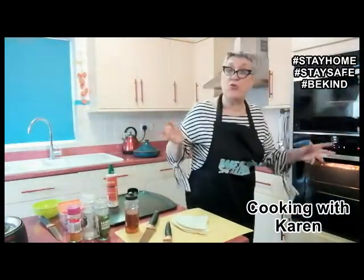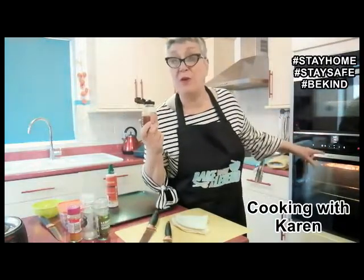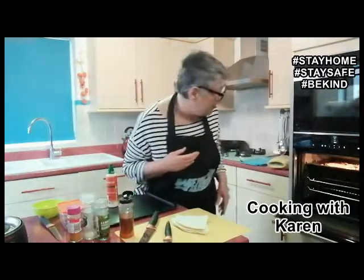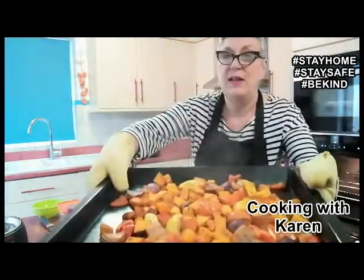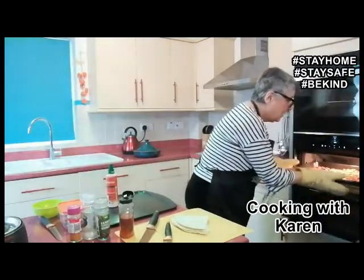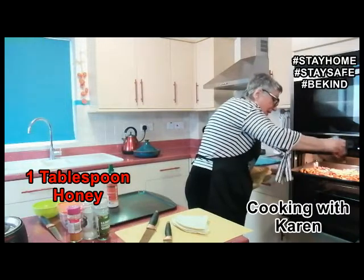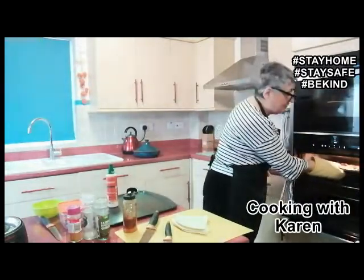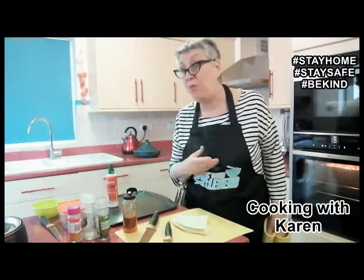I'm back. The vegetables are cooked — the tagine soup vegetables are cooked. What I forgot to mention before was I wanted to drizzle some honey on at this point. I didn't want to put it on to cook all the way through because it might catch and burn, and nothing that's burnt is good for you. So just getting these out of the oven and I'm going to drizzle — probably the equivalent of about a tablespoon. That is going to give the soup the sweetness that you would normally get in a tagine from apricots, dates, raisins, or sultanas.